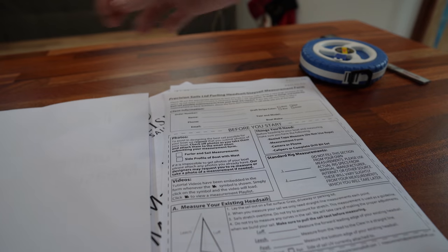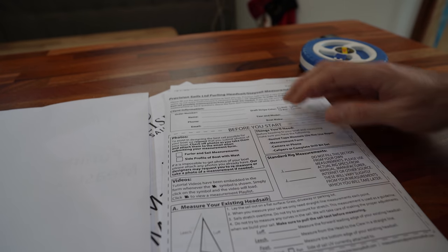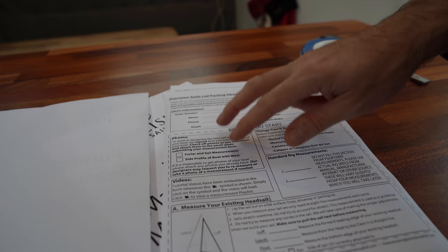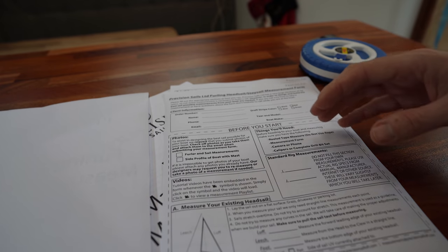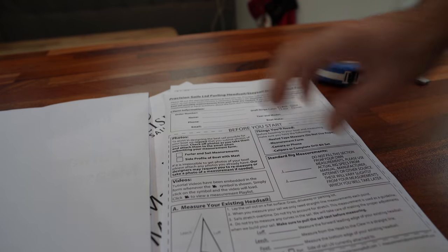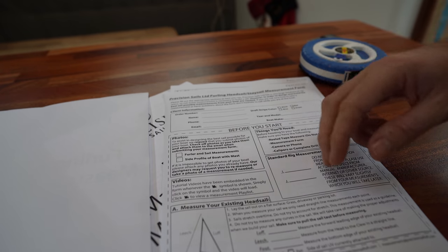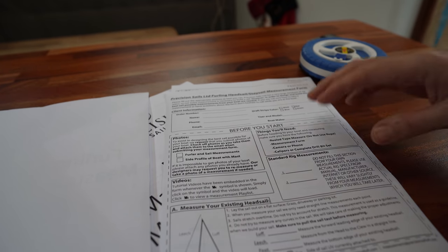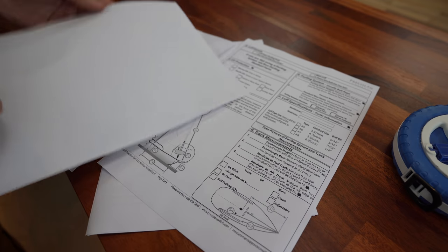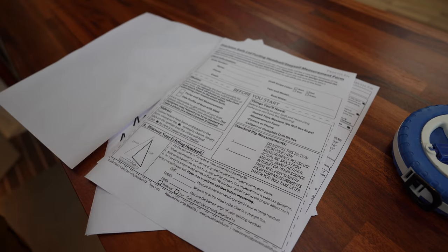I've already had a peek at the headsail measurement form. There's some client information to fill out, then some information to look up on the internet. We need to take some photos of the boat with the sails up, then we'll remove the sails, bring them up to a parking lot, spread them out, take some measurements, and head back to the boat for more. There's only really two pages to fill out — the form is very nicely laid out and explains exactly what to do. This should be easy peasy.